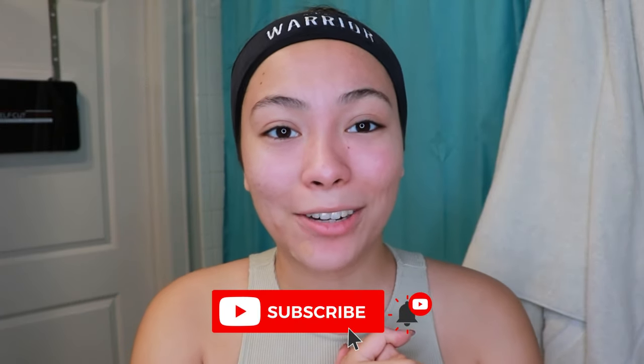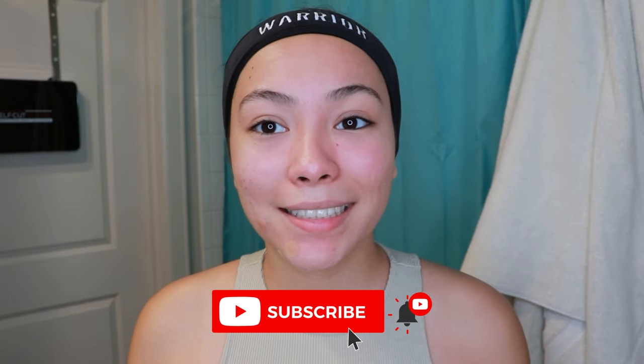I hope you enjoyed the video! If you did, please give it a thumbs up. Subscribe to my channel for more videos, and I'll see you guys next time. Bye!